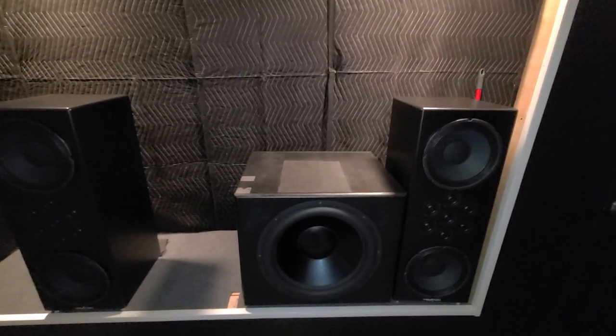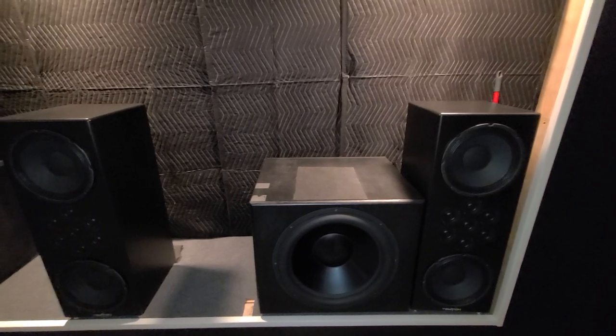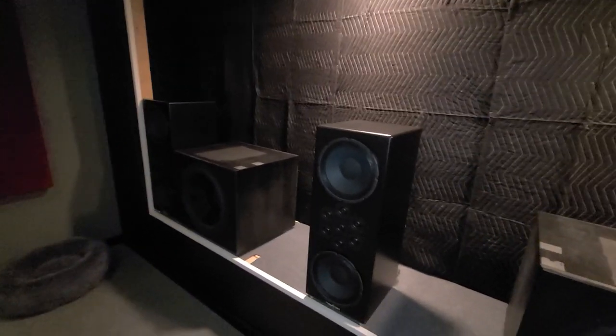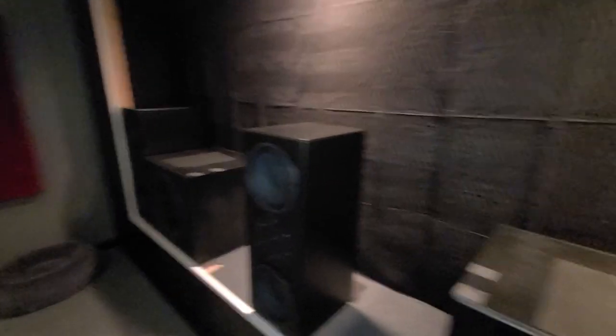The dual 18 sealed Dayton subs. These were some pads — I used to have them. I tried having the speakers on here; it kind of kept them from moving around. Yeah, they're pretty large too.